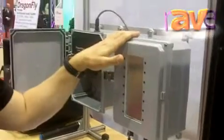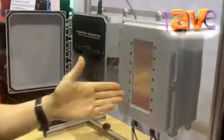Hi, Carl here from Technomad, introducing an extension of our Powerkyton weatherproof amplifier line. Some of you may know, the Powerkyton is the world's first monoblock, waterproof, weatherproof, outside installable amplifier line.